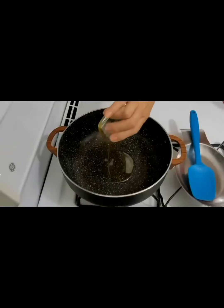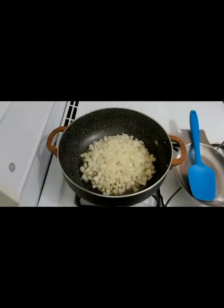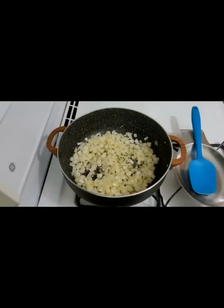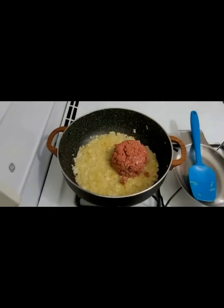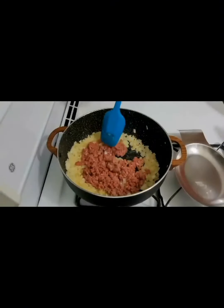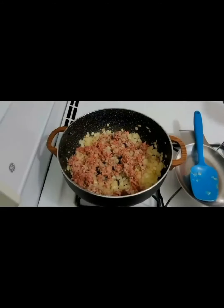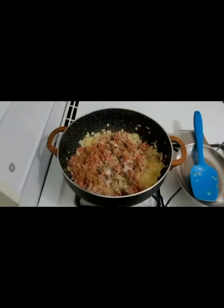Add olive oil to the frying pan. Add the soft onions. Add the minced meat. Add the spices — cumin and black pepper or paprika. Mix them well.